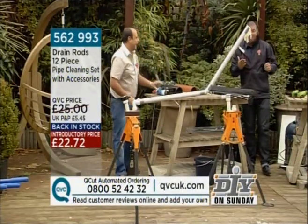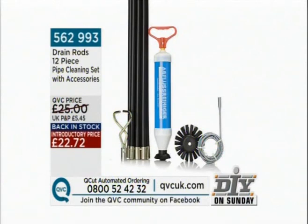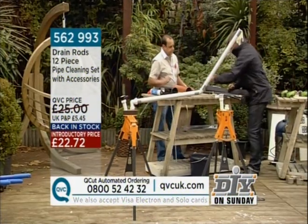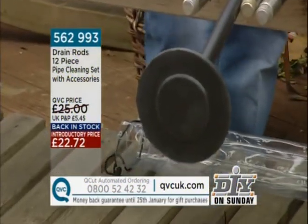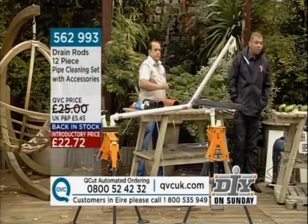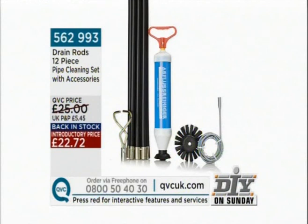The price is unbelievable — it's 22.72. QVC is the only way forward. Not only can you use it for drains — if you live in the country and have open fires, you can actually attach a chimney sweep brush to the end of these rods. They're all standard fittings, so you could save money by doing your own chimneys as well. Not only skipping to the loo, we can chim-chimney too! It sold out in June — that could be one of the reasons why it's so popular.